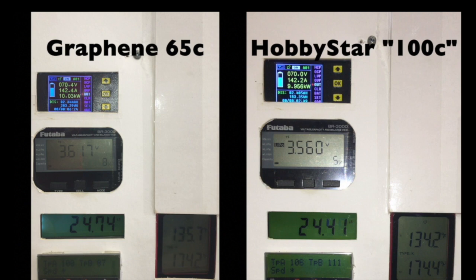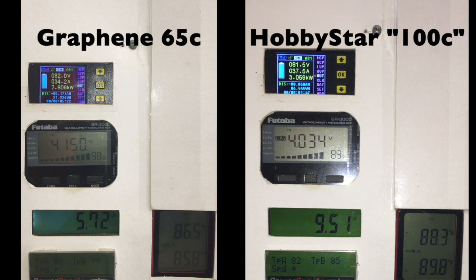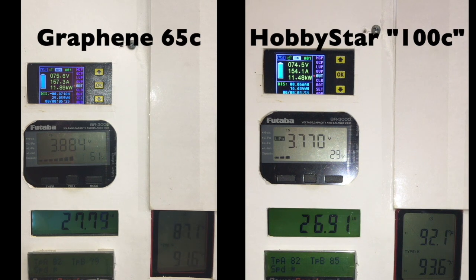As the video starts, a couple of things to note. First, notice that the cell voltage — the best I could do on the Hobbystars was 4.17 volts. And then as the fan comes up to full RPM, notice how quickly the voltage drops on the cell being tested on the Hobbystar side compared to the graphene side. Also, the maximum thrust output from the fan is lower as a result, because I'm just not able to get the full power out of these batteries that you should be able to.